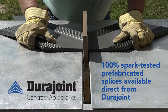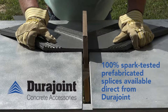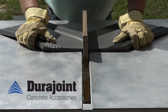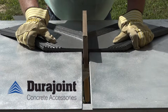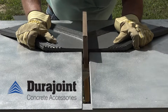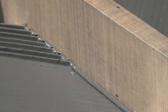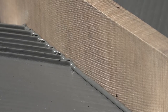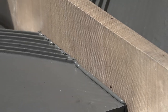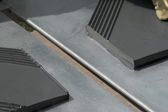Simultaneously position the two 45-degree edges of the DuraJoint water stop against the splicing iron, being careful to ensure both edges are in complete contact with the iron. This will uniformly melt the edges that will be joined. Depending upon the iron temperature and ambient conditions, this may take 90 seconds or more. Note that constant pressure on the two opposing pieces will help speed the melting process.